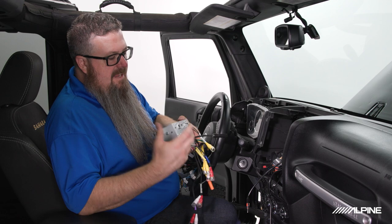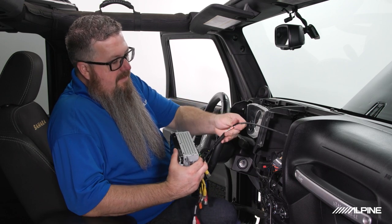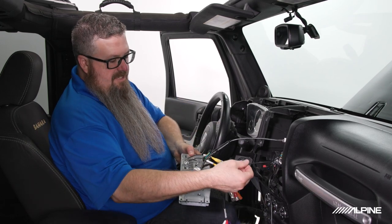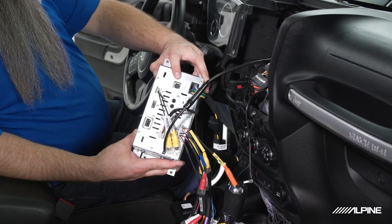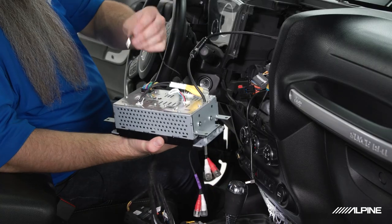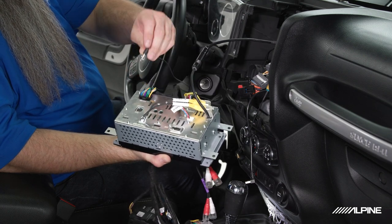Now we'll make all our connections at the dash with the radio we prepped on the bench. We'll start by plugging in our FM antenna. Worth noting, the SiriusXM antenna adapter is here if you have a SiriusXM tuner — it plugs into the back of the radio — but we don't today so we'll skip that step. Now we'll plug in our Bluetooth microphone; note there are two ports that look the same — one is labeled 'mic'.